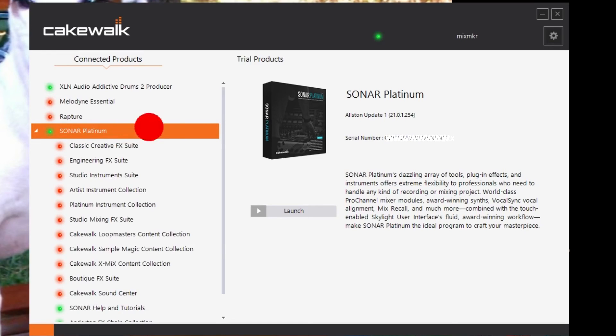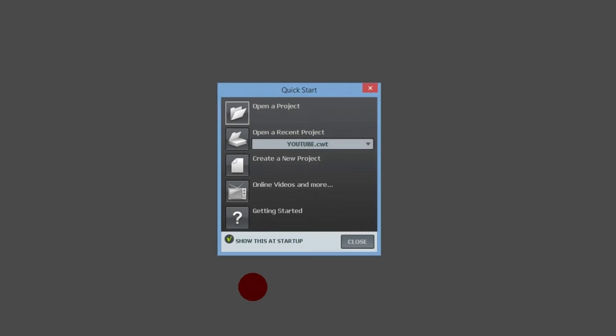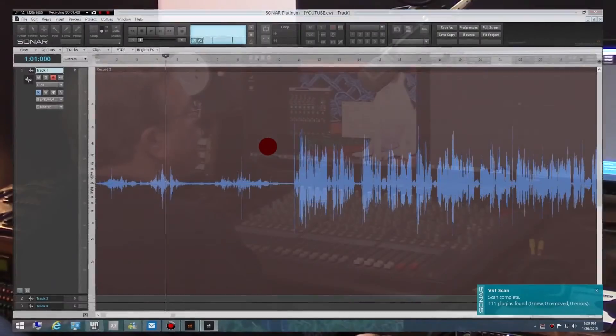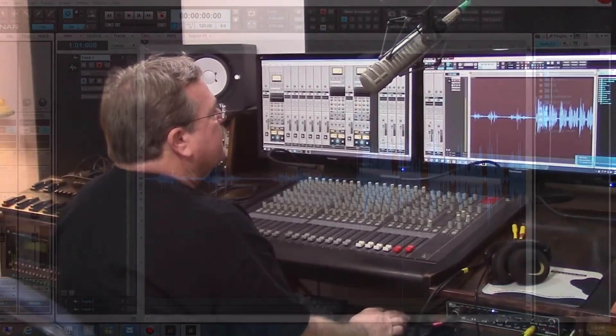As soon as the Sonar Platinum core program has an update, the light will turn yellow. You click on it, install the update, and then you can launch the program right from this page. You can see it's loading Sonar Platinum — I can open up a project as typical, and we're good to go.